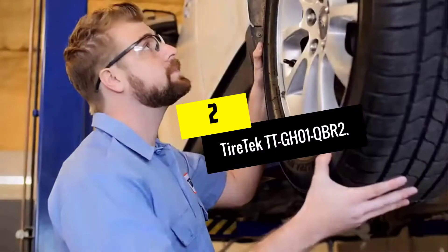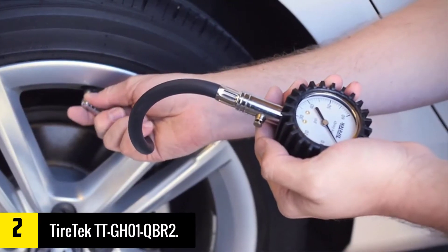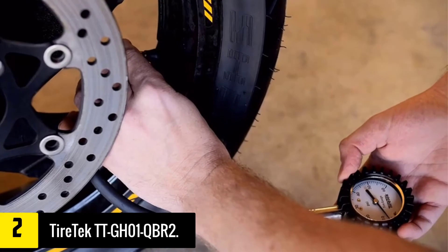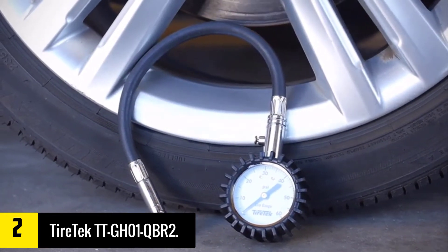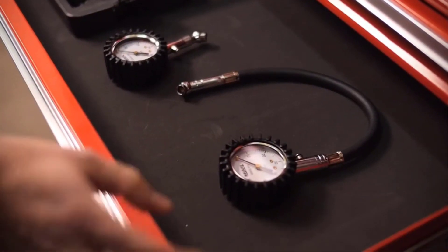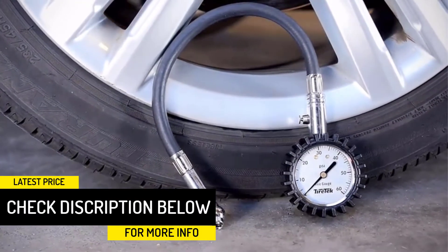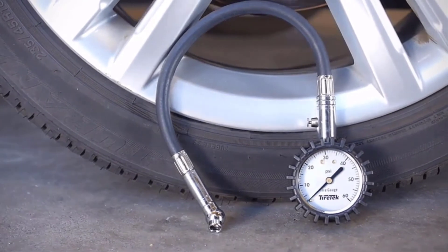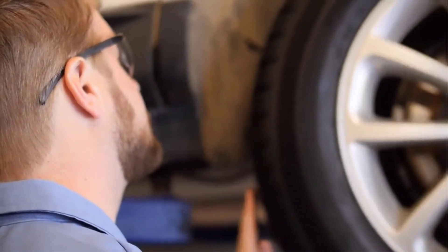At number 2, we have the TireTek TTGH-01QBR2. TireTek's tire pressure gauge is quite similar to the ones above because it has an analog dial, but with a shorter 0-60 PSI range. Also included is a tough air hose and though it is not braided, it has a reinforced rubber construction that does not split or fray. Apart from rubber, this unit is also made up of steel components, which are quite strong. These components include a 360-degree swivel chuck with an angled nozzle for easy reach towards the tire valve and a bleed button for tire pressure adjustment. Other features include a large and easy to read 2-inch dial face, a protective outer rubber cover, and a free protective carrying case for organized storage. On the downside, apart from having a short 0-60 PSI range, the dial does not glow in the dark, which makes it a little bit difficult to read.